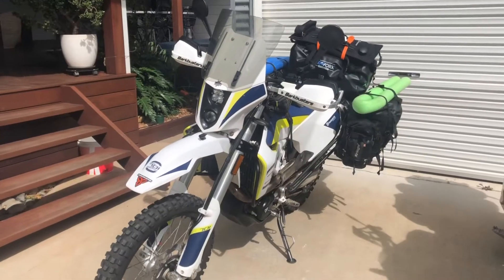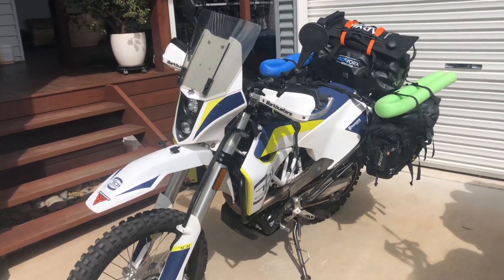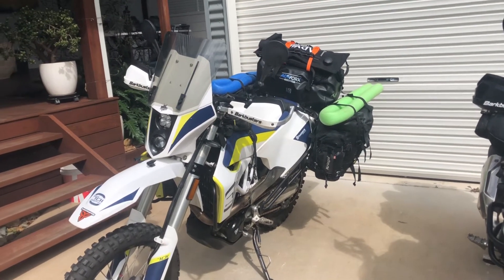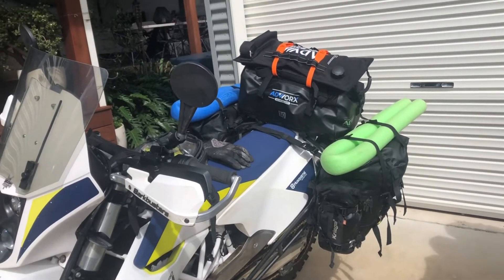Hi, we're the Travelling Teams and we love our life of adventure, from the mountains to the sea. Well, it's my Husky 701 — it's ready to roll. It's a trial run for our trip around Australia. We have all the ADV Works bags on the back, so we've got a 30 litre duffle.